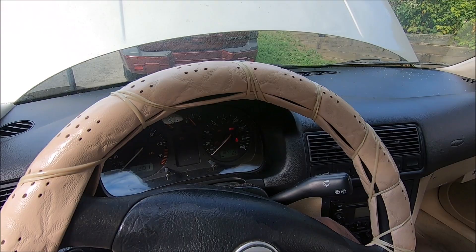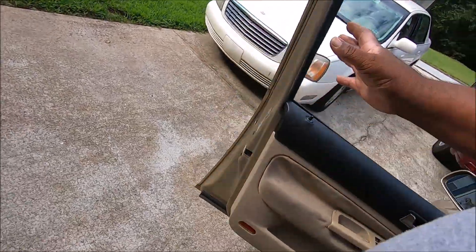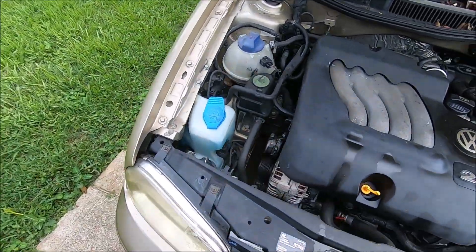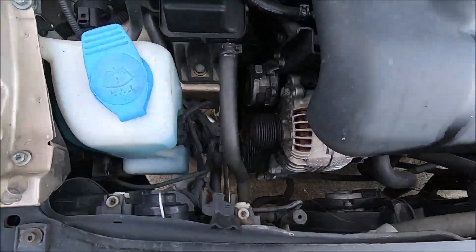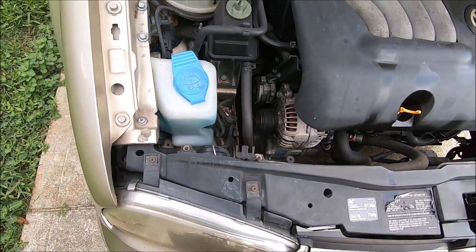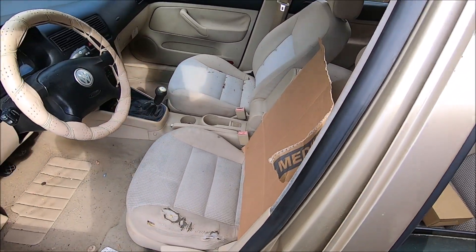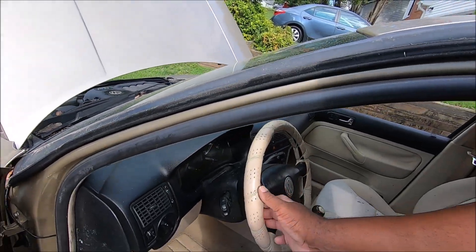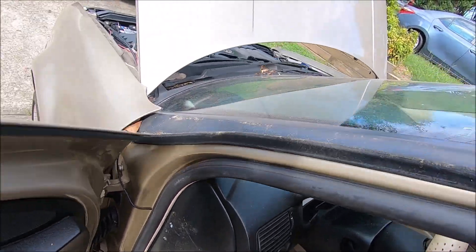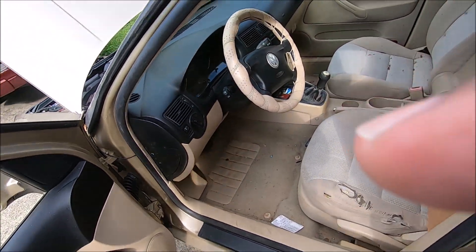Uh-oh - the motor is locked up, y'all. Yep, the motor is locked up. How do I know the motor is locked up? That explains why it wouldn't roll in gear. How you tell when the engine is locked up: you put the manual transmission in fourth gear and you push the car, and if the motor does not turn, the motor is locked up, guys. Y'all have a good day.